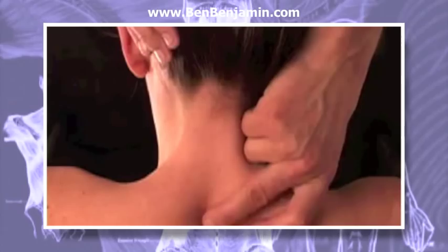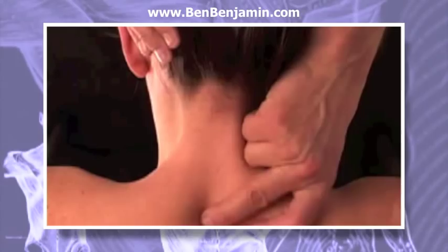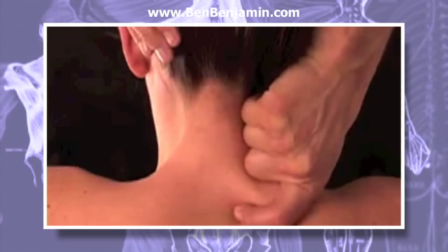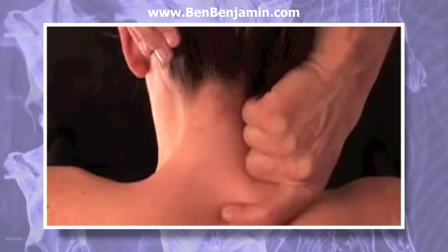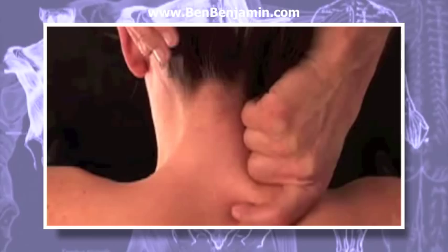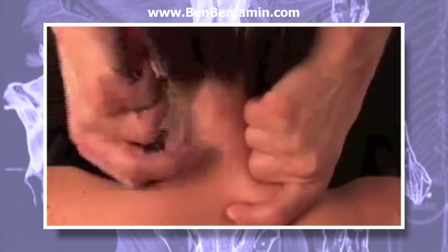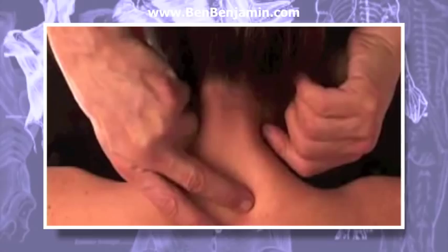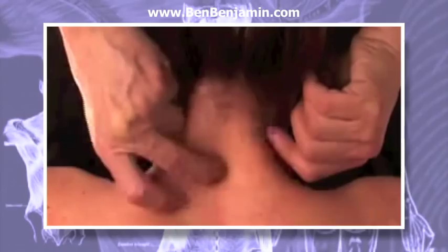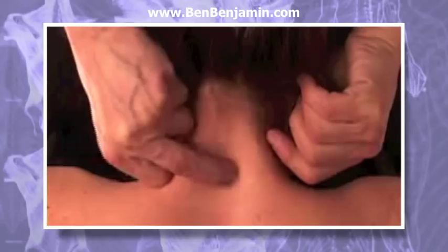Continue this action for a minute or two. Be sure to check in with your practice client about the pressure — practitioners new to these techniques tend to use too much pressure at first. If the person says there is any pain, lighten up until the person only feels pressure. Then switch hands and pull across the ligament in the opposite direction. You may or may not feel a snap as you go over the ligament structure.